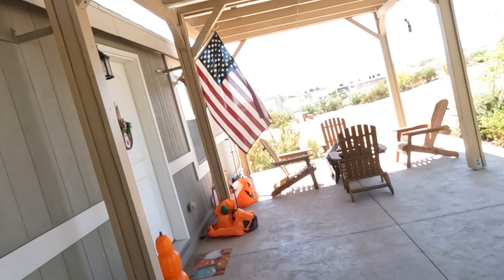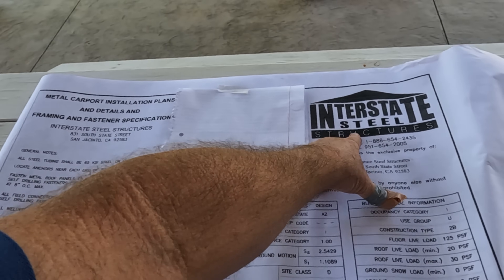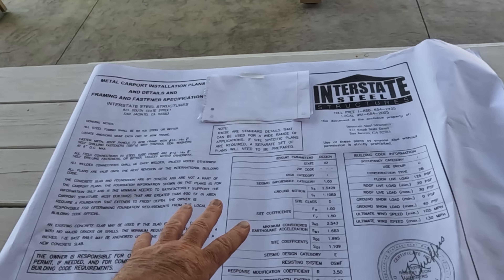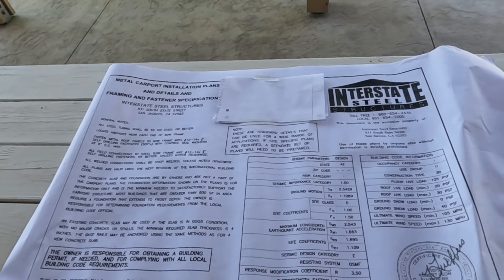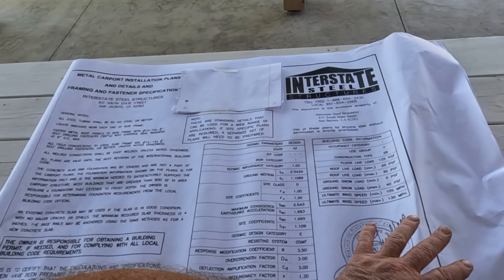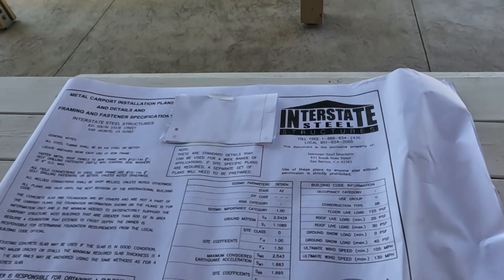This is phase one of this job. We're going to knock out the foundation and I want to show you a little bit of the plans to get an idea of the different options we can do. It's going to be a carport and Interstate Steel Structures drew this plan up — this is your basic shop drawing for this building, and this is good to submit to the building department to get permitted.